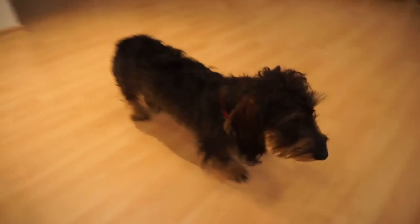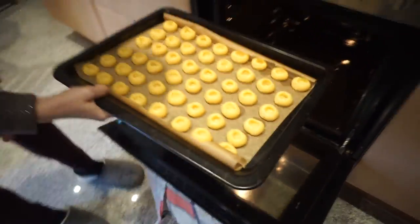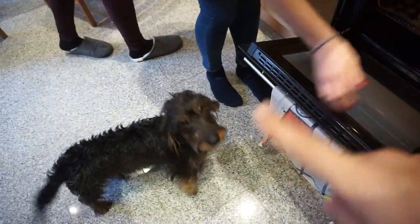Saturday morning, time to have breakfast. The girls are making cookies. I spent the rest of the evening chilling on the couch, and now I'm on the bike visiting Gordon and his girlfriend Michelle.